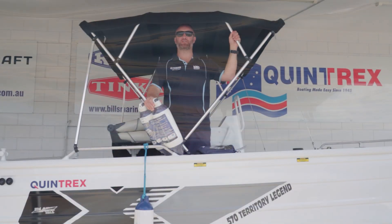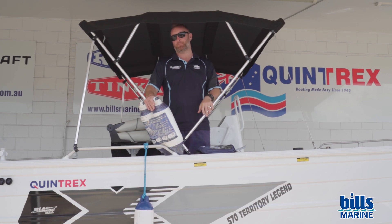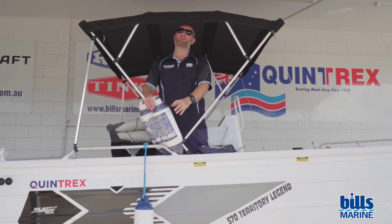G'day, it's Dave, and we're back with another Tips and Tricks at Bill's Marine. Today we're going to do a quick one talking about fenders and looking after your boat.